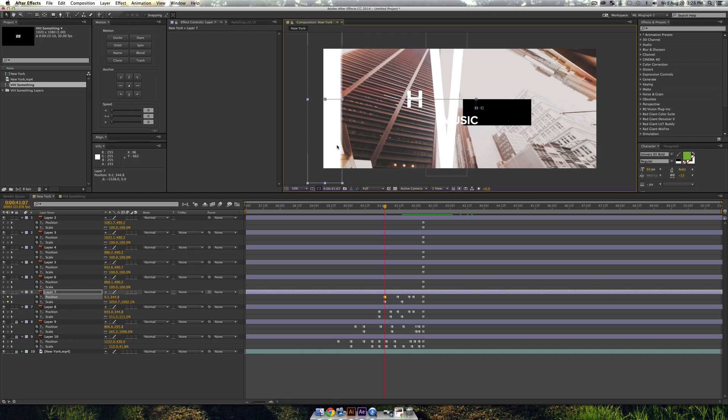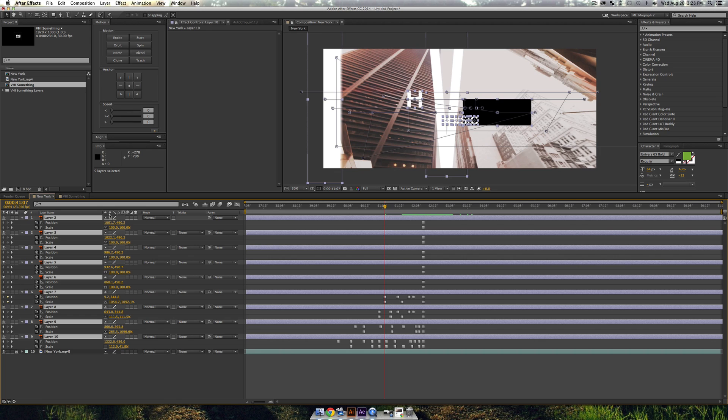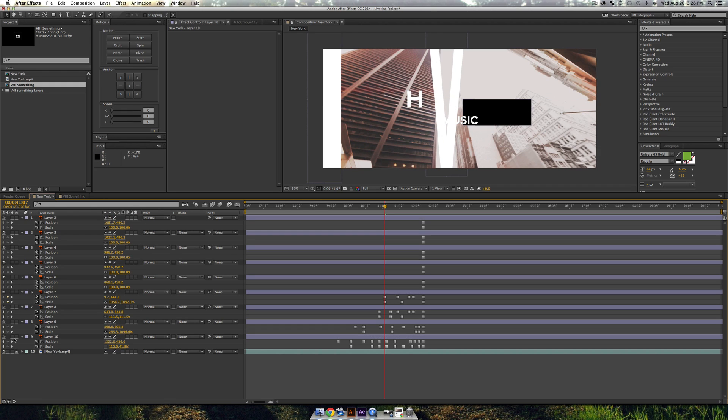When you scale up vector objects you may notice a weird aliasing happening on the edges of the letters. To fix this, unlock the layers and click the little gear icon — that's the Continuously Rasterize button — on each vector layer. As you can see, the blur is now fixed and the letters stay nice and crisp. I recommend using that for all your vector layers.